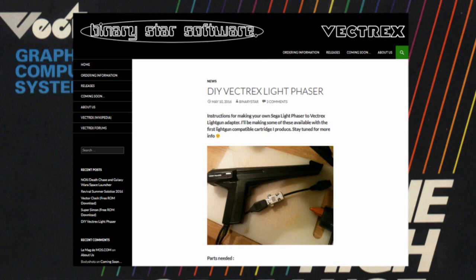If you'd like to make your own adapter to adapt a Sega Light Phaser to your Vectrex, head over to Binary Star Software and click on the Light Gun link. Chris has put step-by-step instructions on how to construct your own adapter. Awesome!